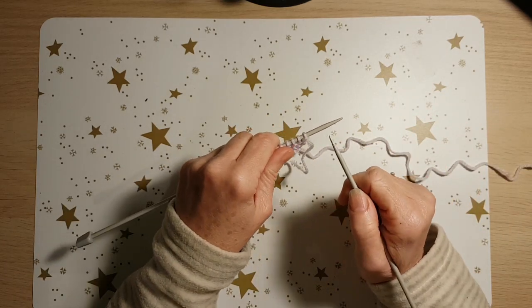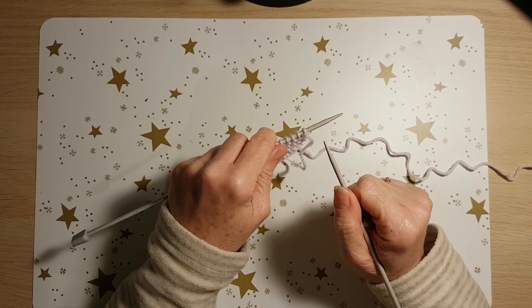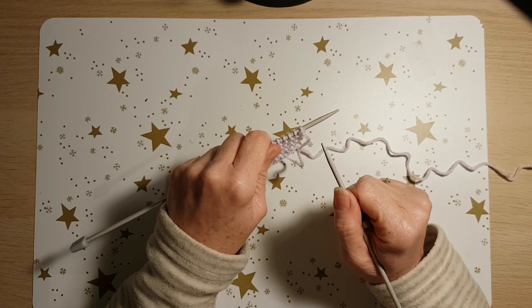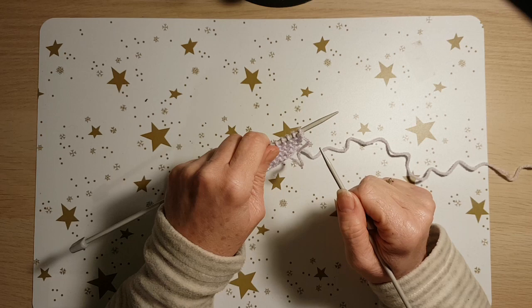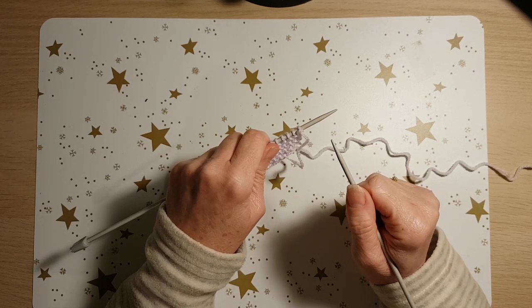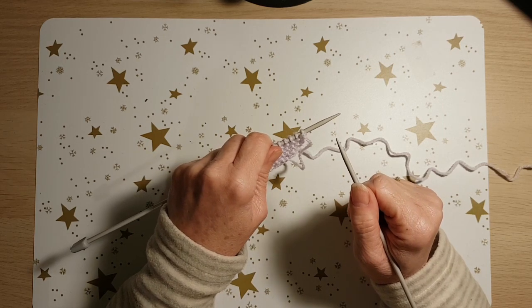Hello everyone and welcome back to The Magic Knitter. I thought it was a good idea to do a short video tonight showing you how to do the knit and purl stitches, which are the two basic stitches you need for knitting. Once you know them, the whole world of knitting is opened up to you. So let's take a look first at the knit stitch.